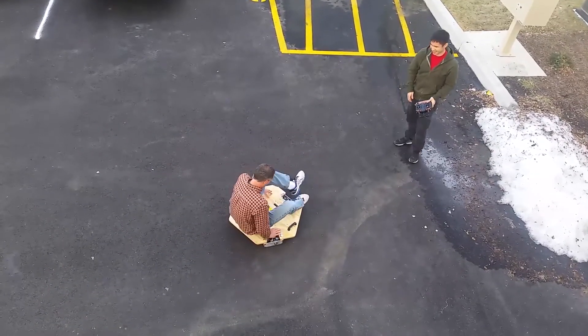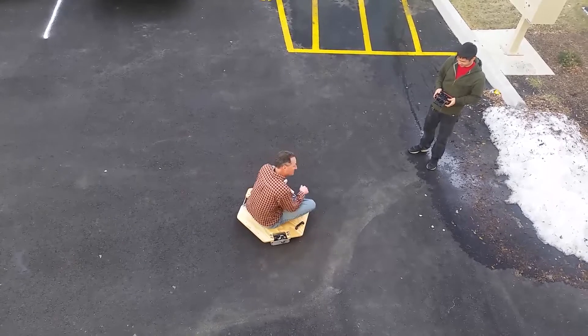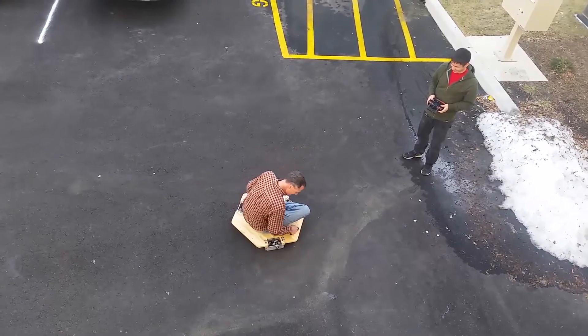I think you should put some weight on it, definitely. Oh my gosh. There we go. Did he sign a waiver?